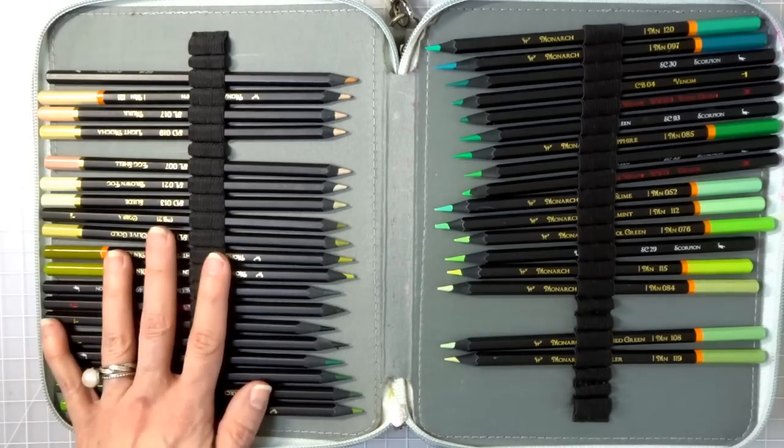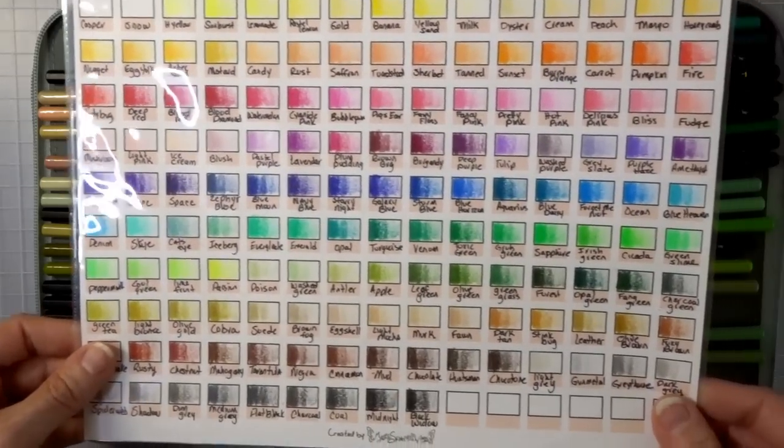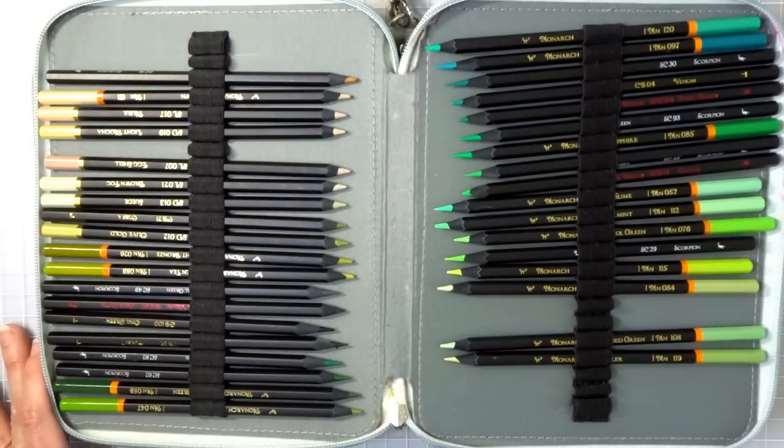I was one of the first ones that, when the Monarchs were first released, took all of the sets, sat and spent hours and hours putting every single pencil from every set in perfect color family order — just like I did with the Bruynzeel very recently. I swatched all of those on camera so if you want to swatch your pencils you can do it right along with the video.